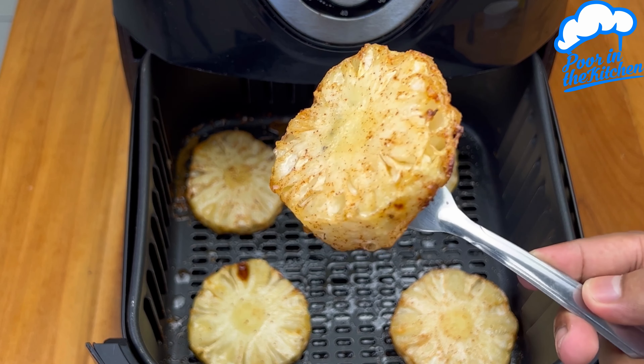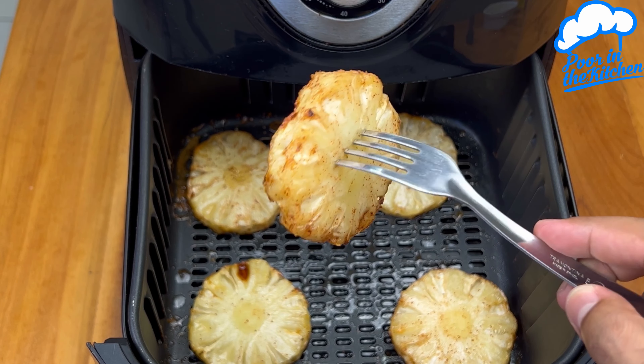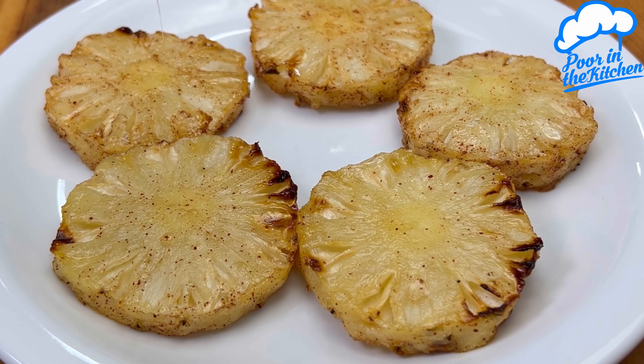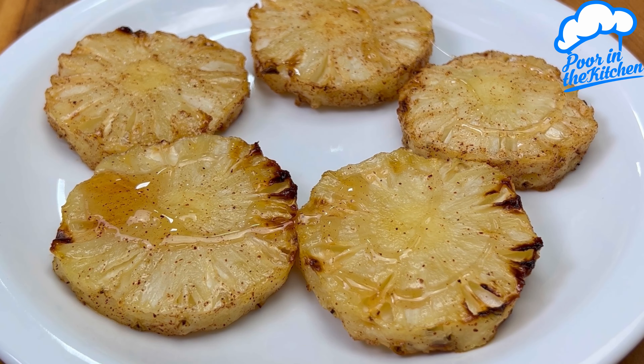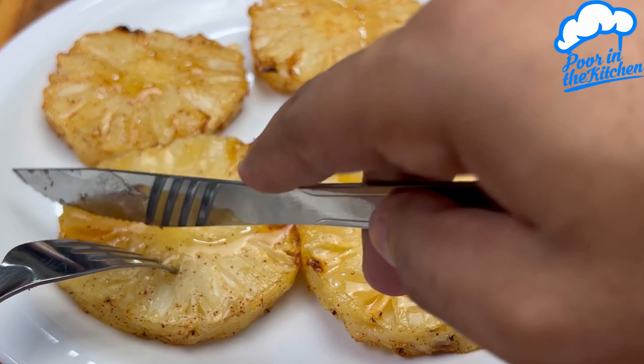Look how amazing it looks. Sincerely, there's no way to resist. Do it at your home, I'm sure everyone will love it. This caramel on top is the sugar that melts during the process. Just take it from the bottom of the air fryer and put it over the pineapple, which is delicious.